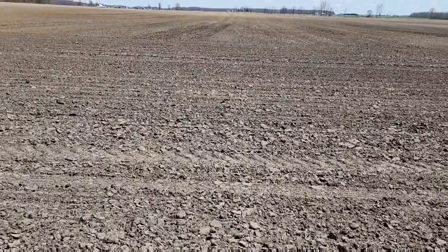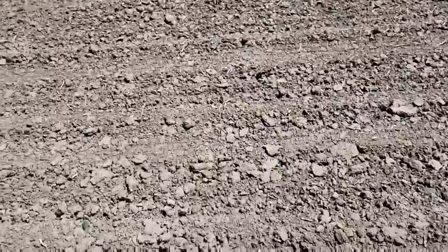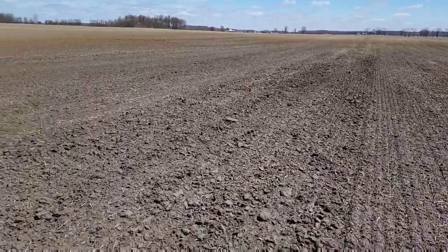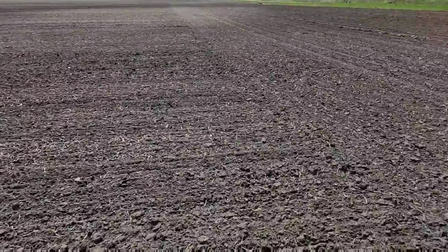The planter's ready to go but we thought we better come look at the field. We're up here where we got rained out the other day - it's dry enough on top but we thought we better take a look. Nice, loose, soft dirt - let's go.